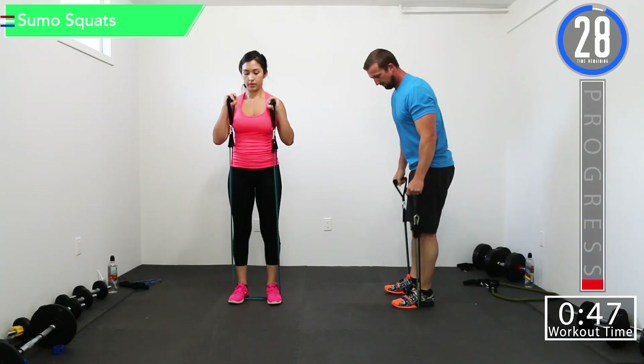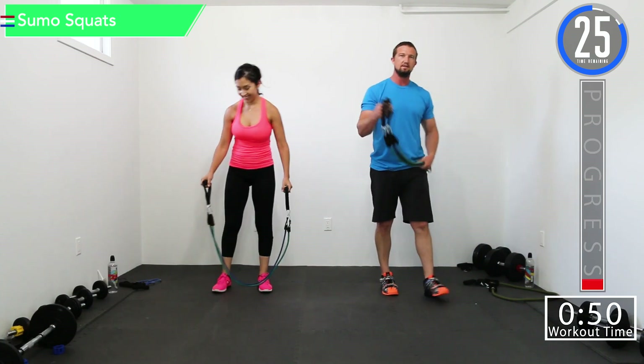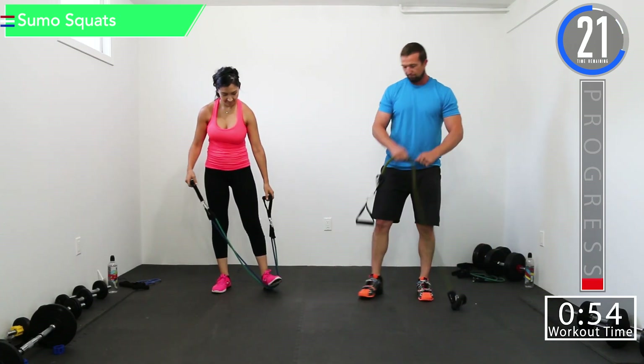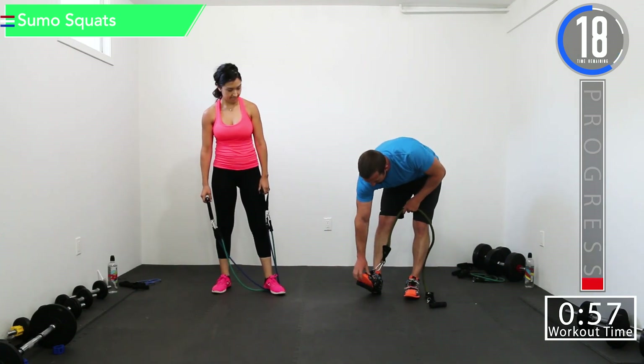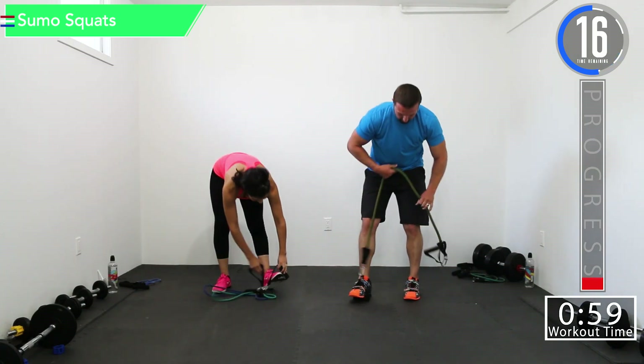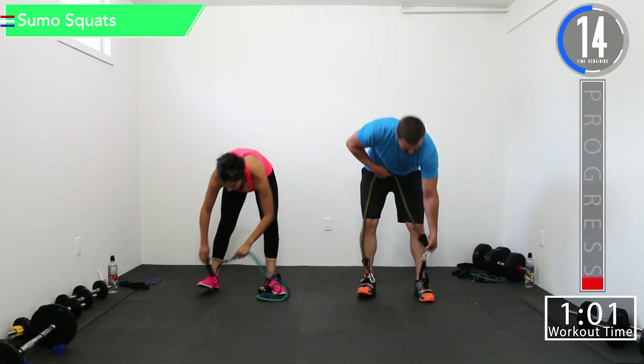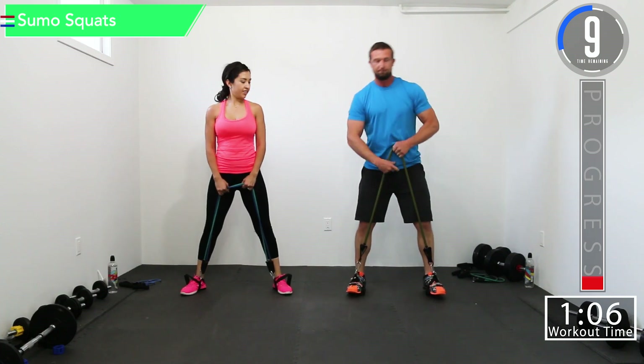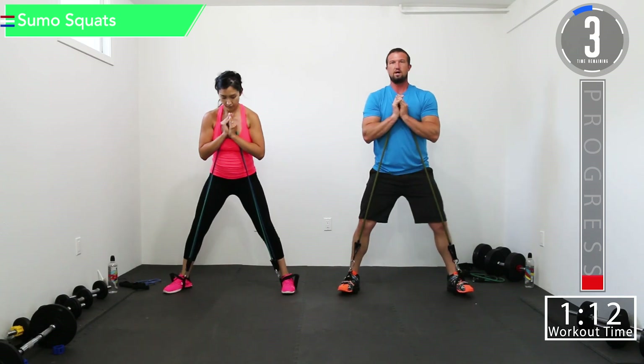One more — there we go. Our next exercise is going to be sumo squats. This one's a little bit different — we're actually going to put the handle up under our feet. Jen came up with this one, it was genius. We're going to put it under our feet and then wrap it around our thumbs so you can hold the band like this. Get a nice wide stance.